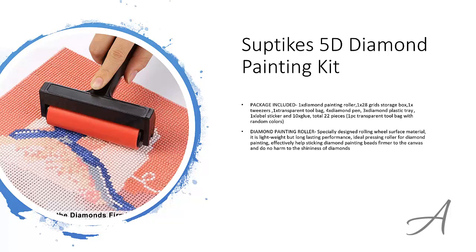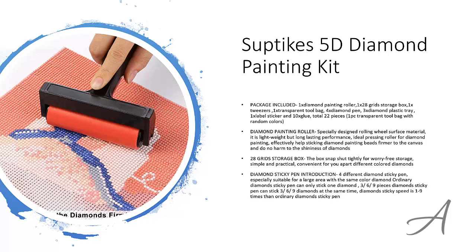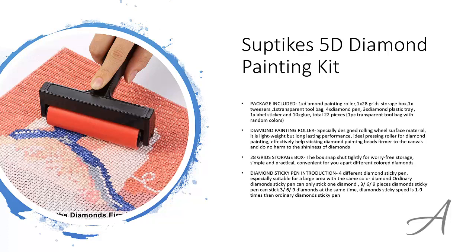It includes a specially designed rolling wheel, which is lightweight yet durable, that makes it really easy for you to stick the diamond beads onto the canvas while letting the diamonds sparkle. The unique 28-grid storage box shuts tightly and keeps your different coloured diamonds separate. And in this set, you get 4 different diamond sticky pens, which is great for applying the same coloured diamonds in the same area so that you can create your artwork more quickly than before.